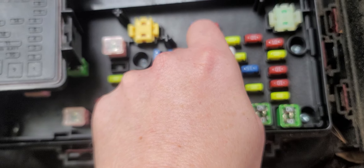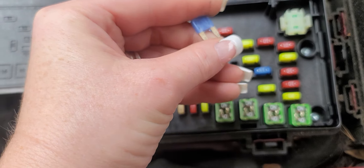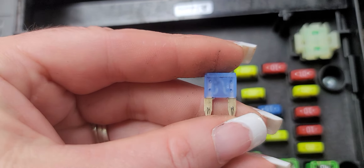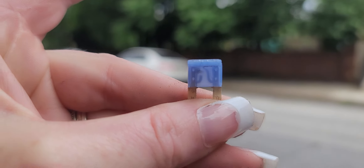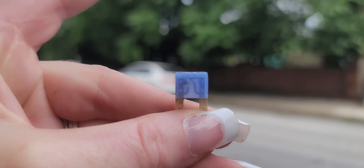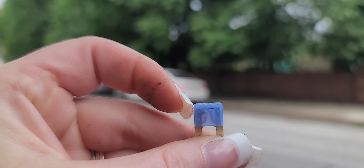So you're going to pull number 16, which is a 15 amp fuse, a little baby fuse, and then you're going to look at it, and you can see that that fuse is blown because there's a big spot in the middle and there's a break in the circuit.